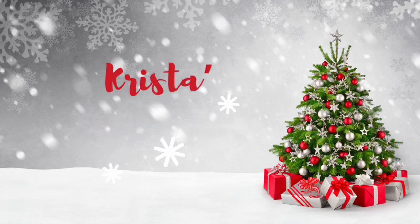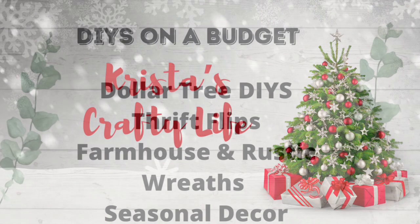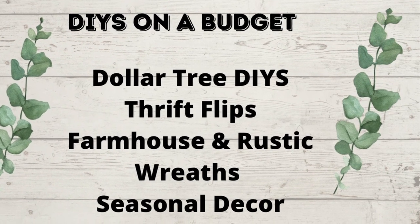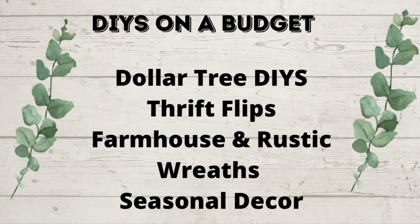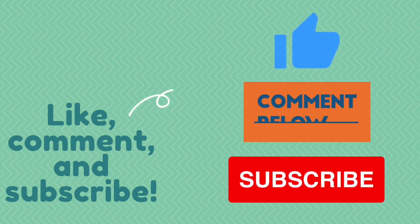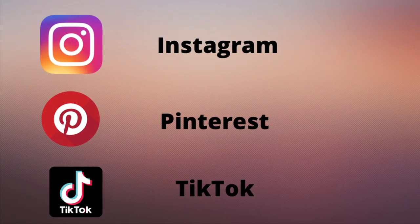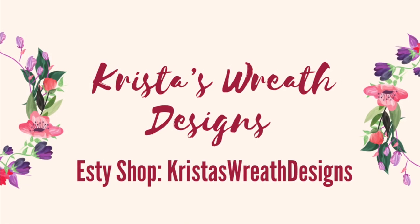Hi everyone, it's Krista and welcome to my channel! If you're new here, welcome, and if you're not new, hi again. I love to do DIYs on a budget - Dollar Tree DIYs, thrift flips, farmhouse rustic decor, wreaths, and seasonal decor. If you like what you see, hit that red subscribe button, leave me a comment, and give me a thumbs up. You can also follow me on Instagram, Pinterest, and TikTok.